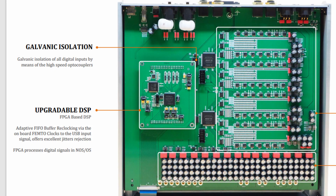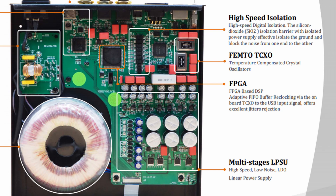For example, the Denifrips Pontus 2 has galvanic isolation on all its digital inputs. Another way of isolating a signal from noise is to convert it into light — this is called optical isolation, and this is what you have inside the Denifrips Iris, where all the digital outputs are optically isolated. If you're connecting the Iris to the Pontus 2, you're actually doubling up on the isolation. The signal is isolated when it leaves the Iris by optical means and isolated again when it enters the Pontus by galvanic means — lowering the noise floor even further.